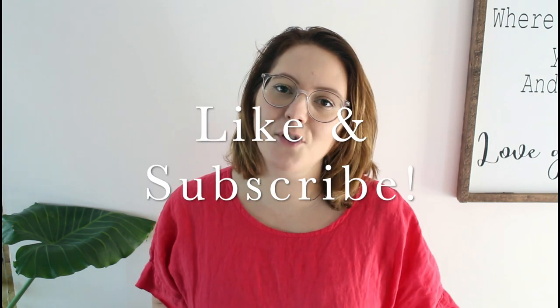Before we get started, it'd be great if you could hit that red subscribe button if you haven't already. It really helps out YouTubers like us so we know what you're into and if you like the content we're creating, so that we can create more great fitting content for our viewers. Now let's get into this tutorial.